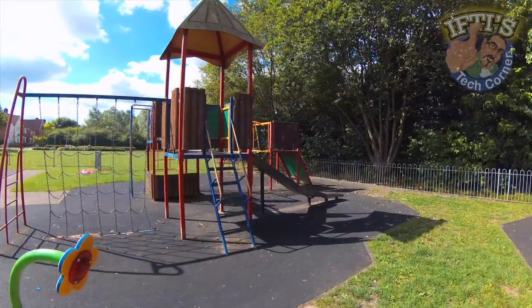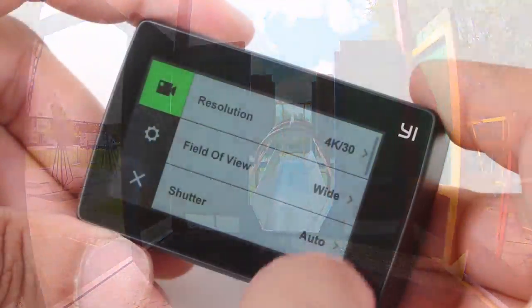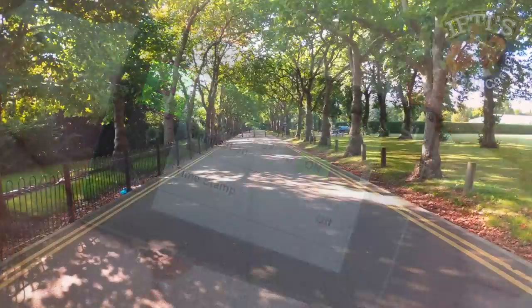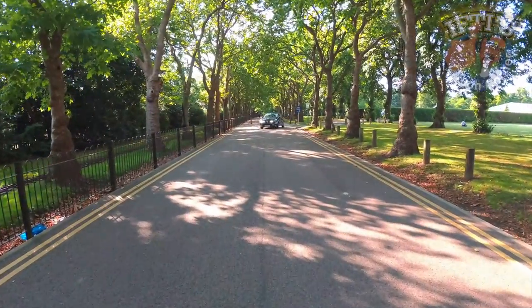The 4K Plus also includes a Sony IMX377 12-megapixel image sensor, which is the same as before. Image stabilization also makes an appearance at 4K 30. Of course, this isn't a patch on the optical stabilization from Sony's cameras for instance, but it's better than nothing — considering 4K stabilization is not even an option with the GoPro Hero 5.